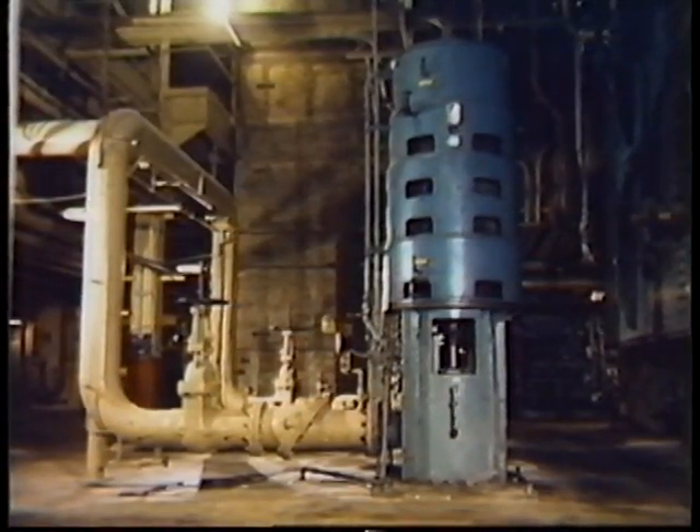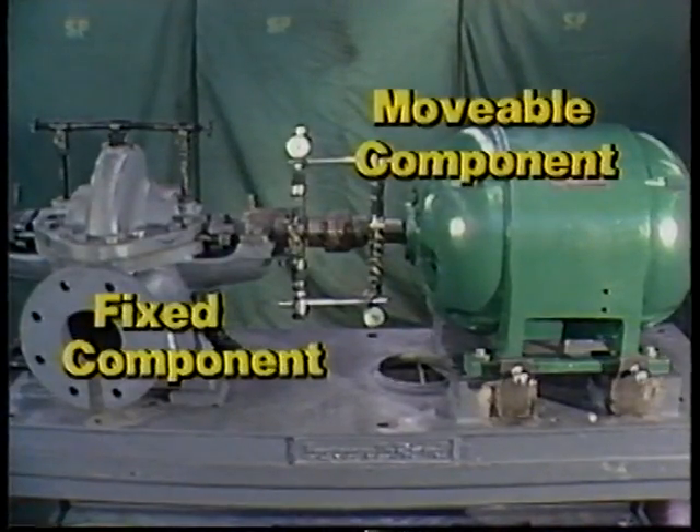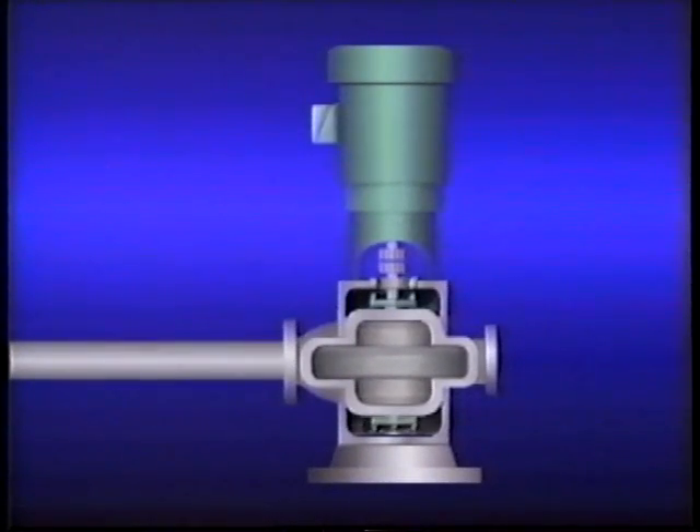One of the first things that's different with vertically mounted equipment is the orientation. With horizontally mounted equipment, we oriented ourselves with the fixed component on the left and the movable component on the right. We also set up a clock face around the fixed component's hub with the 12 o'clock position at the top. With vertically mounted equipment, this orientation is impossible, so we'll have to establish a new orientation, which is illustrated here.